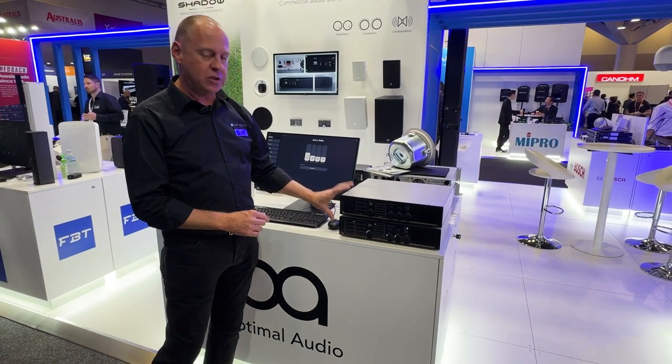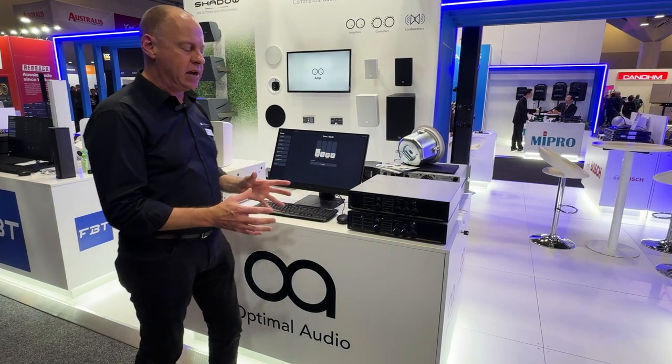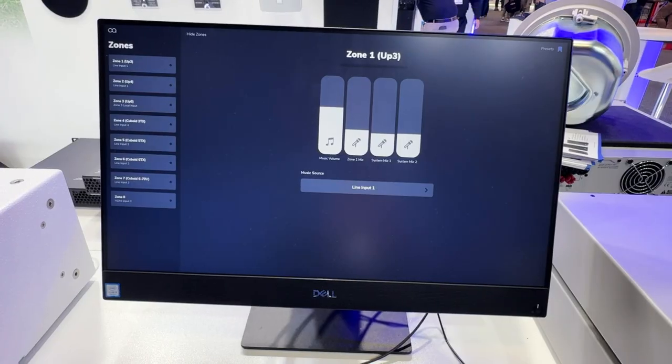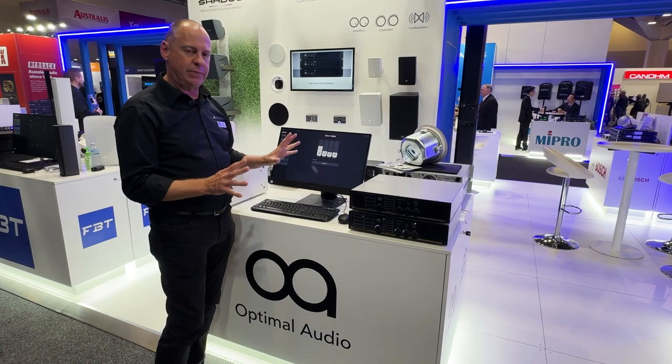Optimal Audio have a great range of zone processors for commercial applications — bars, clubs, restaurants, that kind of thing. They also have a fantastic web app which is what Optimal Audio call their Secret Source. So fantastic user interface, really easy to use, fantastic product.